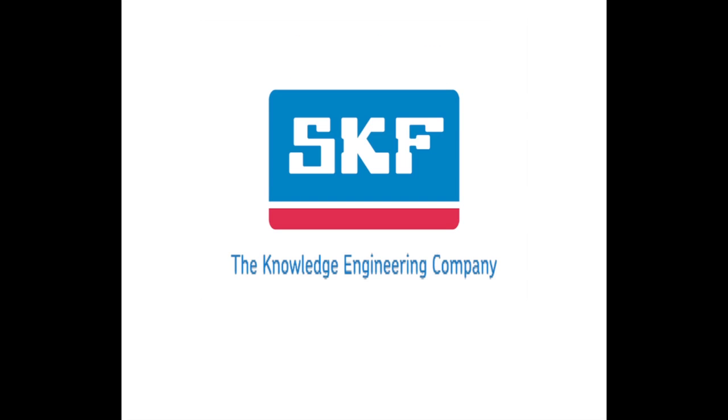SKF, the knowledge engineering company. To learn more about SKF premium hub bearings and their components, visit www.vsm.skf.com.